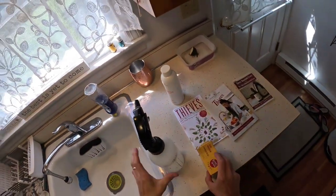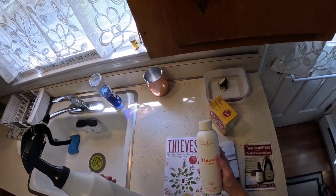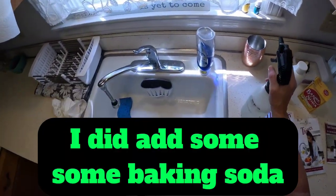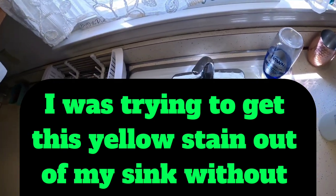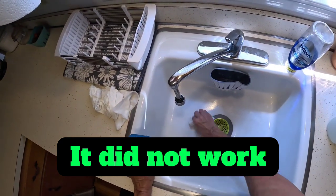I'm making some Thieves cleaner. I put a capful of Thieves cleaner from Young Living Essential Oils into this spray bottle and I'm cleaning my sink. I did add some baking soda — I was trying to get this yellow stain out of my sink without using a white eraser. It did not work.